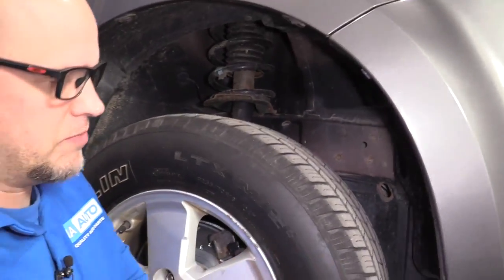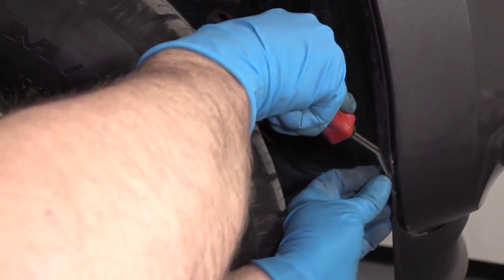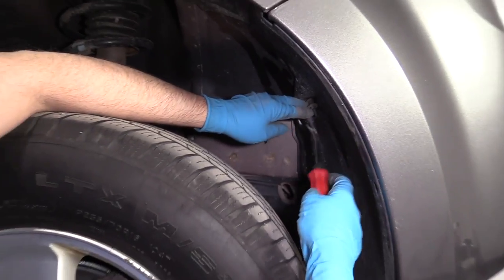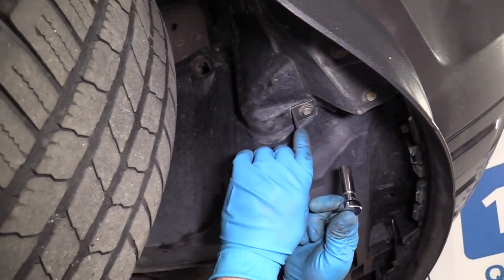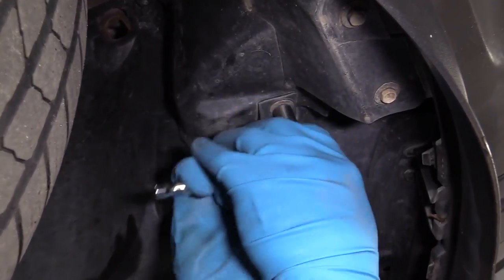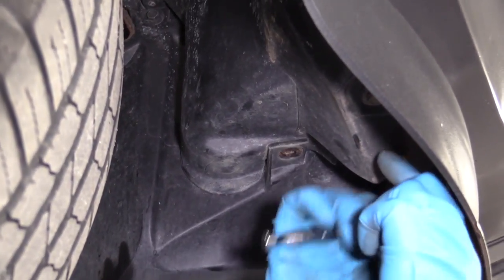I'm just going to use this trim tool — we sell this at 1aauto.com. Just grab the center part of the clip, pry it out like that, and then get behind the clip and pull it out. Do that to the other ones. From underneath here, I'm going to use a 10-millimeter socket and a ratchet to take these bolts out.